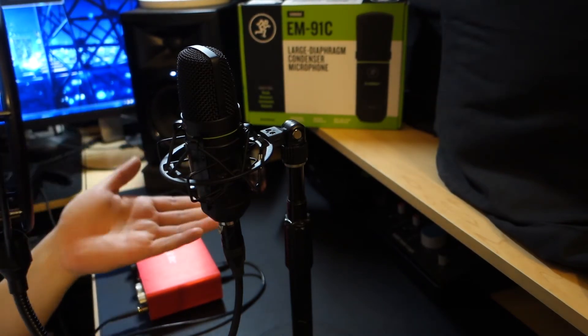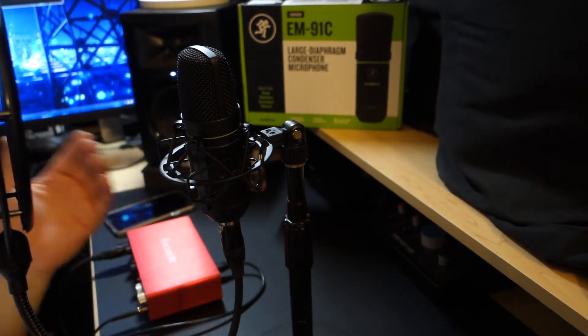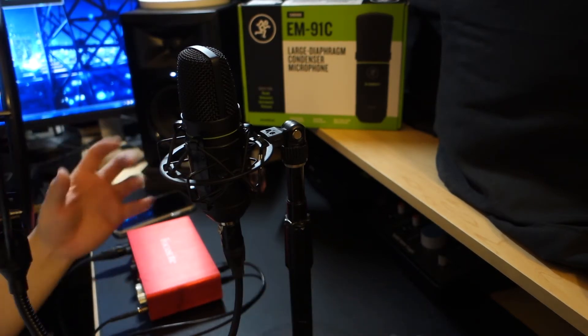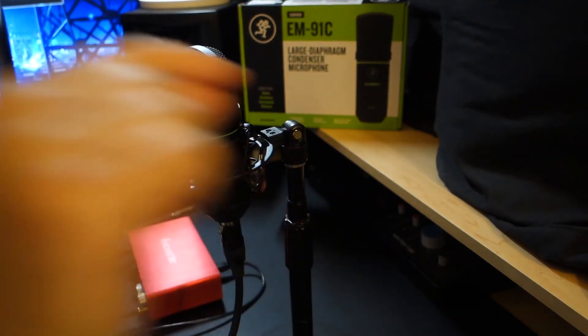This is better than the AT2020, in my opinion. And what's cool about this microphone, and what a lot of people are saying — which is true — is this doesn't have a lot of sibilance. If you've ever listened to an AT2020, it sounds really just sharp and crunchy, like needles in your ear.